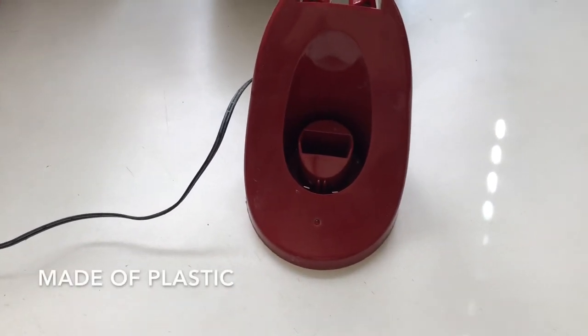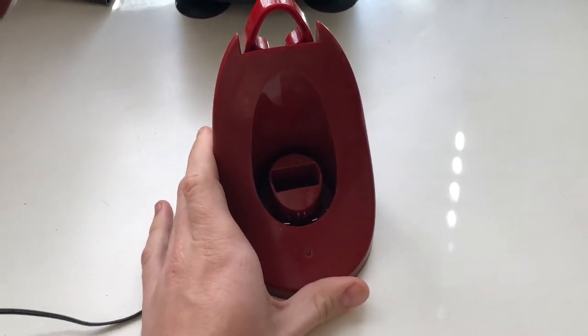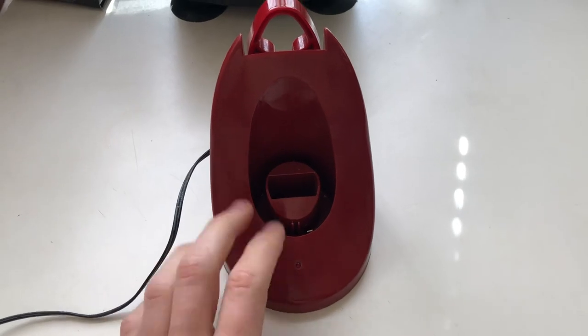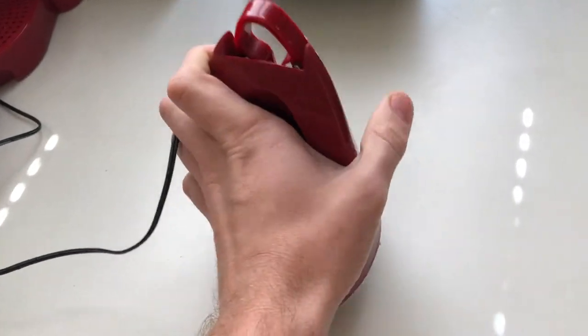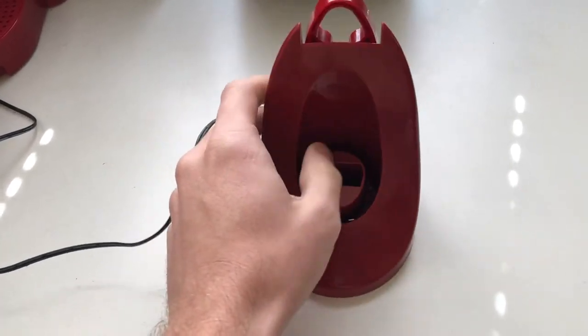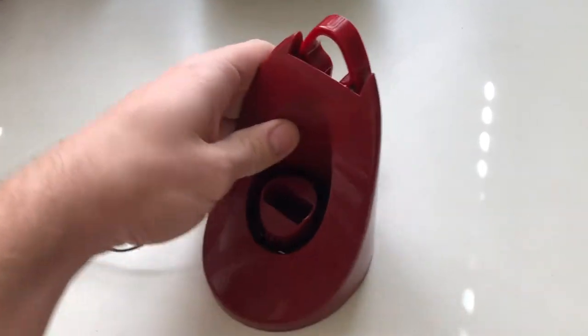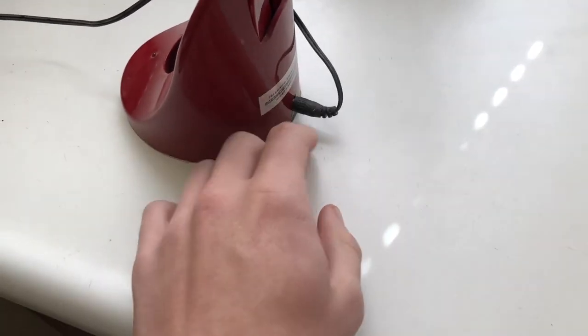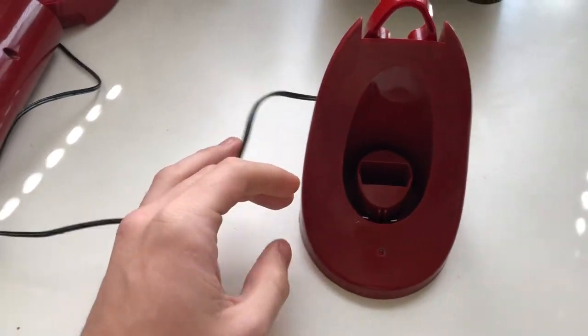The base is plastic — really light and kind of cheap feeling. If I had to say anything bad about it, that would be it. It just feels really hollow, like it doesn't feel sturdy. I mean it sits upright, but it just feels really plasticky.